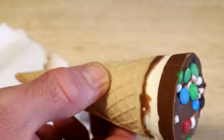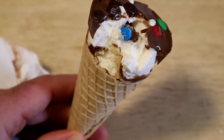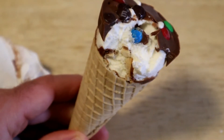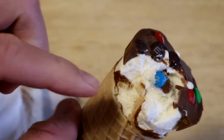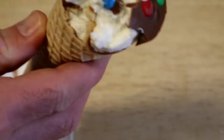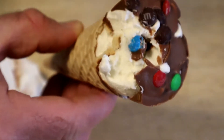All right, so I'm going to give it a taste test. Here we go: 3, 2, 1. M&M ice cream cone, vanilla. You can taste that chocolate. Definitely taste the M&M's — the crunch of the M&M's, the M&M's flavor. It's like soft ice cream, but you get a nice vanilla, chocolatey, crunchy M&M flavor.